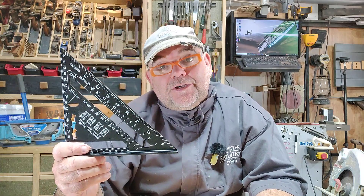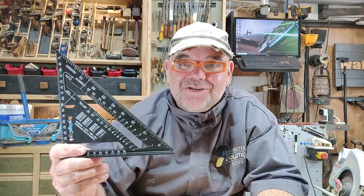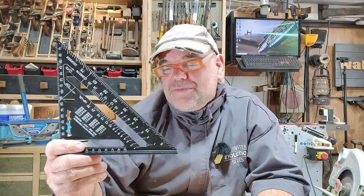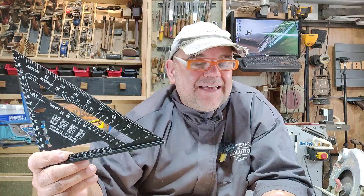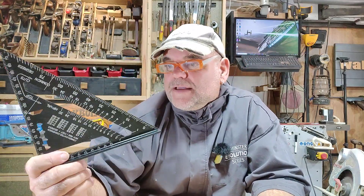I had a Rafter Square as of last week, but I couldn't find it, so I ordered this one which I found on seed discount for four euros. It's ridiculously cheap — four euros plus postage, about nine euros all in all. These things are all over the internet, on Amazon and various other apps. I'll leave a link in the description down below, probably an Amazon link.